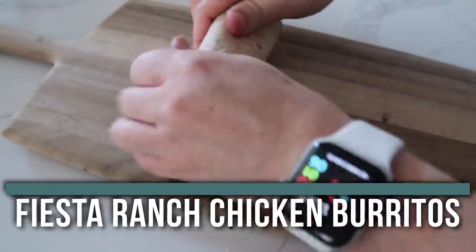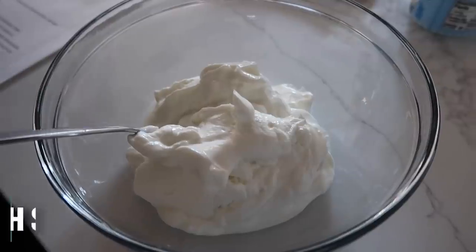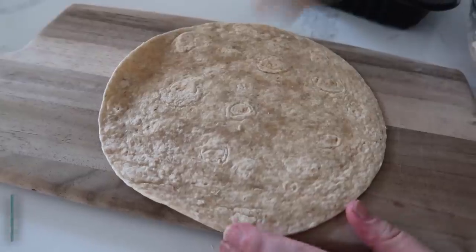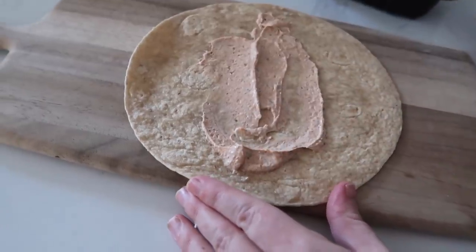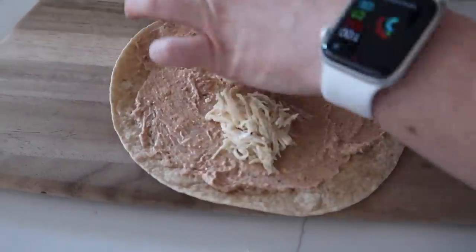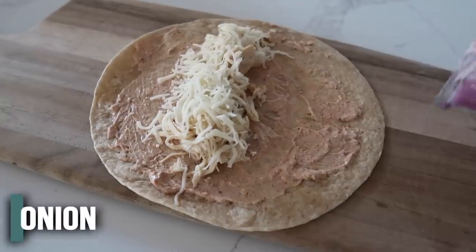The last recipe is Fiesta Ranch Chicken Burritos. Because we're tripling this recipe, we add about a cup and a half of plain Greek yogurt, then Fiesta Ranch Seasoning — about one tablespoon per recipe, so three tablespoons here — and mix it all together. Take a whole wheat tortilla and spread some of the sauce on it — as thick or thin as you want. Add chicken — I used a rotisserie chicken, but Instant Pot shredded chicken works great too — plus a little mozzarella and a little red onion.